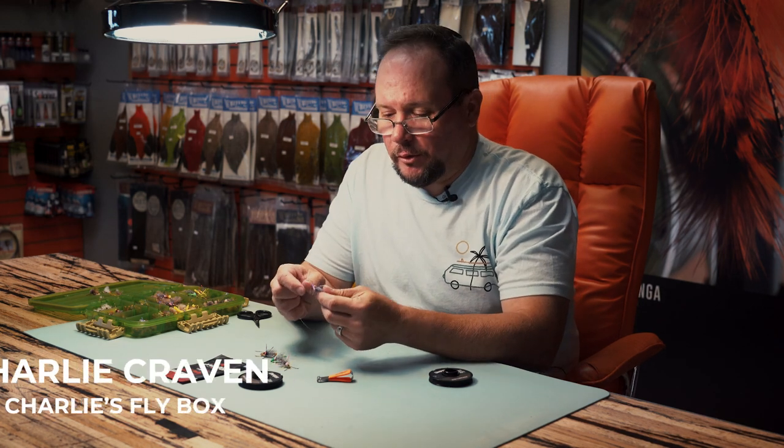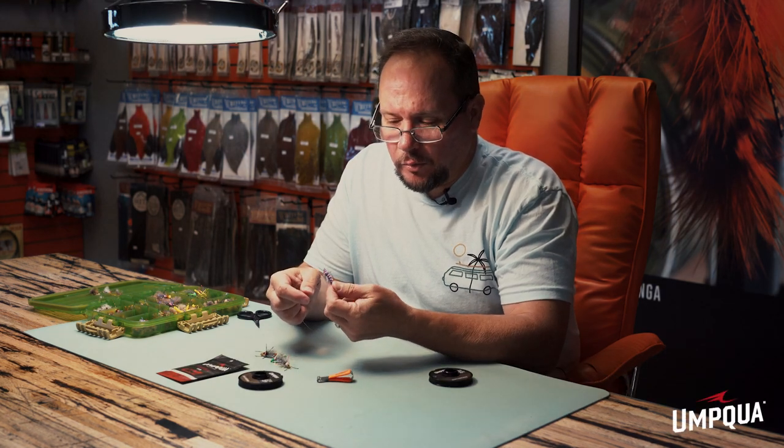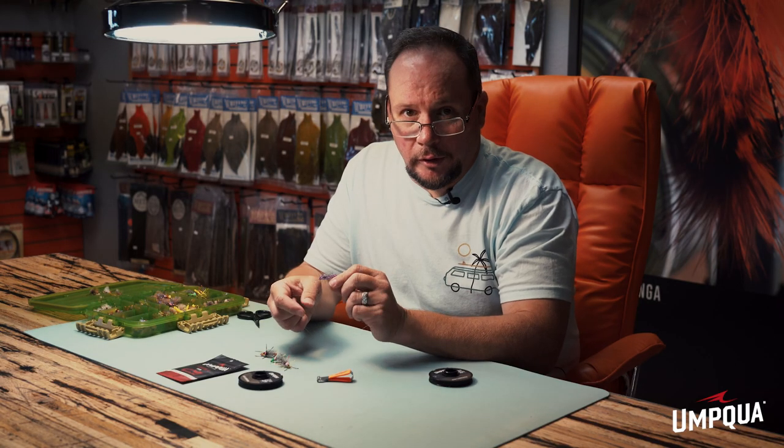I'm Charlie Craven and I'm going to show you a little trick for rigging hoppers that'll give you a little bit more realistic drift. I'm going to use a morning wood hopper here. This is one of my favorites for fish that are a little pickier on flatter water, and I'm going to show you how to rig it where it'll be even more convincing.